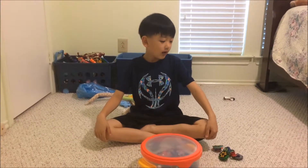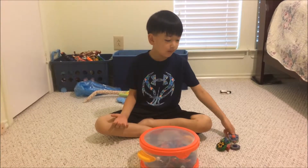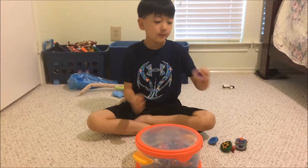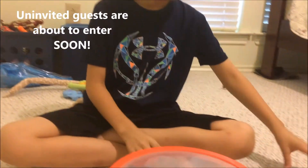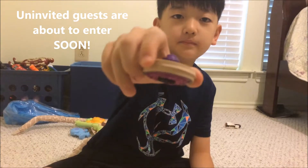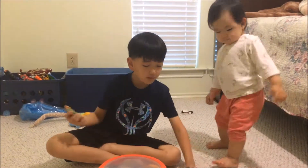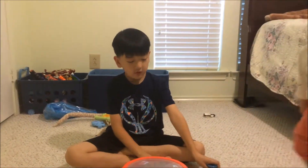Hey guys, it's Danny here, and today I'm going to show you a demonstration of how to spin steel. So all you need is a Beyblade, and you just need to put rubber around it. Can we see the rubber? Right here. Nice. And we have some Beyblades, so we're going to demonstrate it. So let's get started.